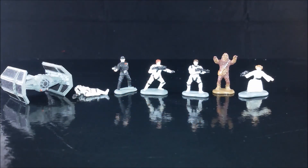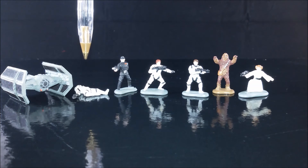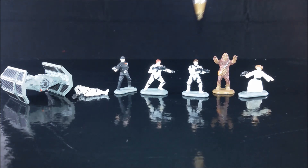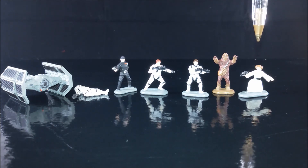With the set we also get a few micro characters. From the left we have Darth Vader's TIE Fighter, a dead Stormtrooper which is nice because it reminds me of Manta Force, an Imperial Guard, we have Luke Skywalker and Han Solo dressed as Stormtroopers, we have Chewbacca who looks a little bit anxious, and Princess Leia Organa.